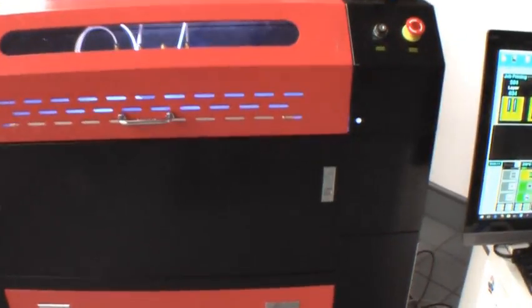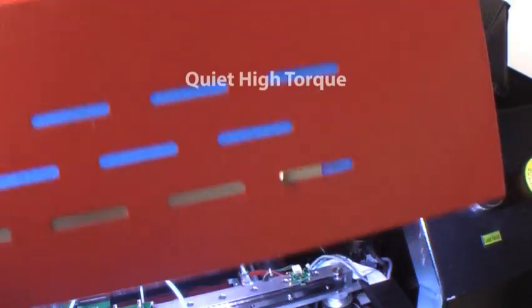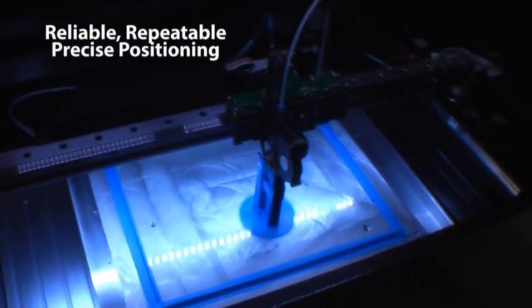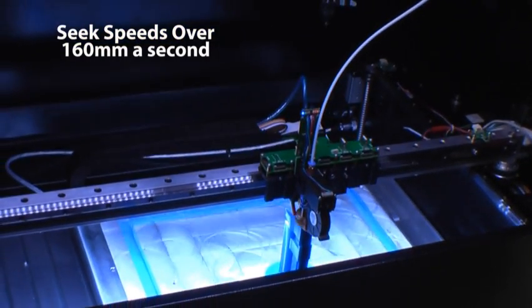This floor model industrial grade manufacturing center features three-phase stepper motors with closed loop encoder feedback in all axes, providing quiet, high torque, reliable, repeatable, and precise positioning, with print speeds in excess of 80 millimeters a second and seek speeds of over 160 millimeters a second.